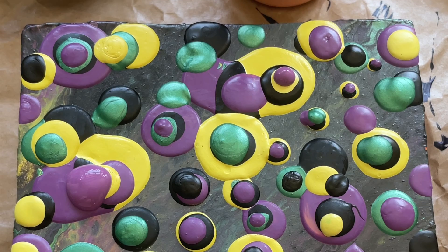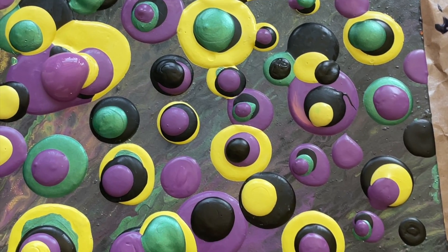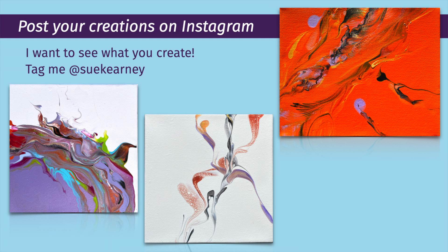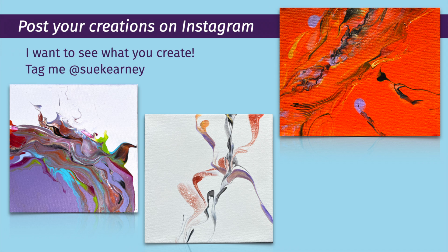I hope this inspires and encourages you to try something new, to mess around, to experiment, and to have fun. Mix some thicker paint and start blobbing. Whether or not you set out to make mandala blob art, it's a good skill and it's fun to do. Let me know how you go. Hit the subscribe button, please share this, and I'll see you next time. Thanks again.